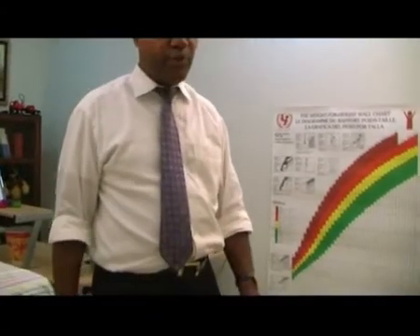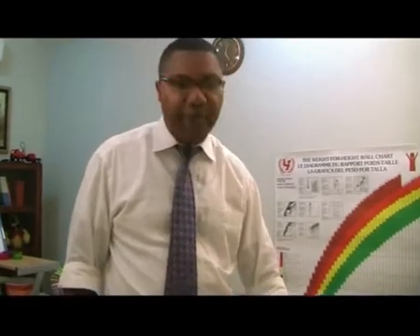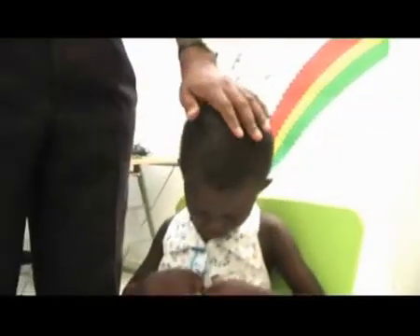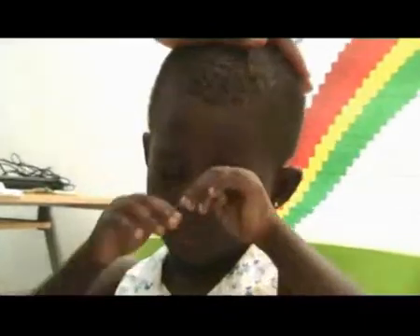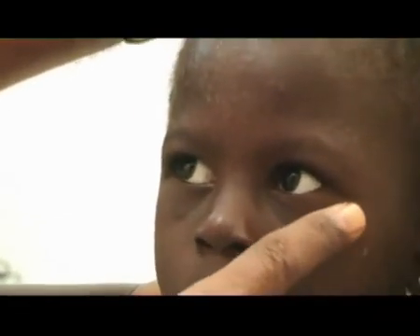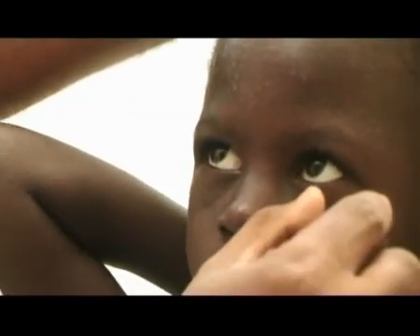A palsy of the third nerve is very important. The eye is typically deviated down and out, and on the affected side, the pupil may appear normal or larger than normal.